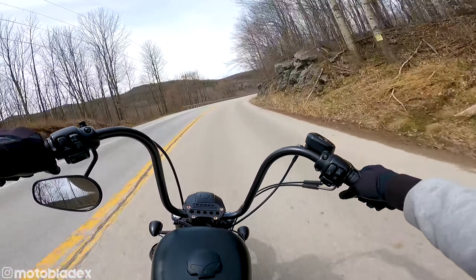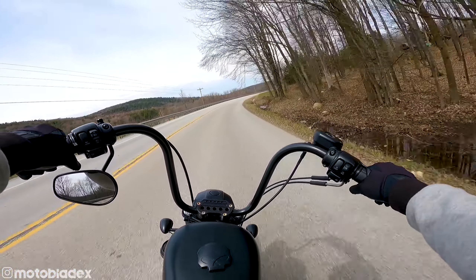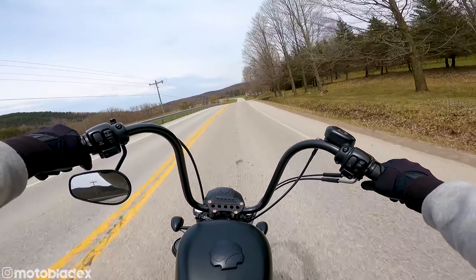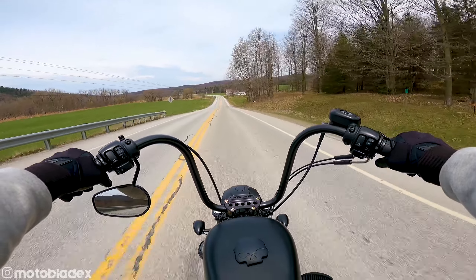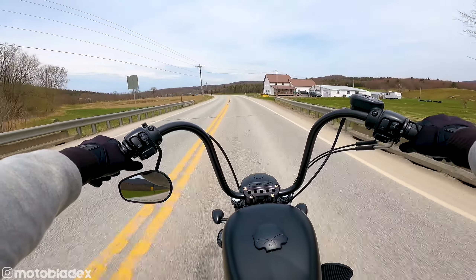It is so much more comfortable to ride now, just having my arms up here, not having to lean my back over. My back is totally straight, leaning against the backrest in the seat. It is just perfect. This is the way you're meant to ride a motorcycle — totally comfortable and relaxed.